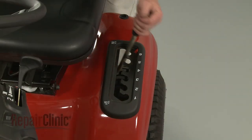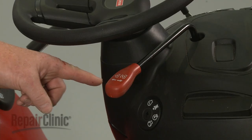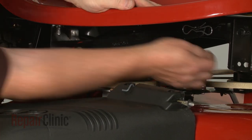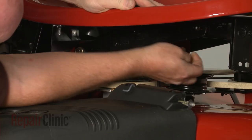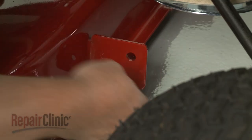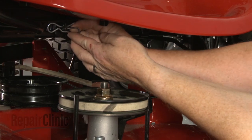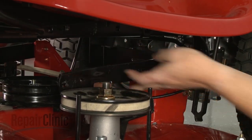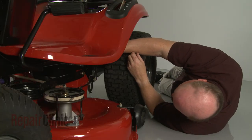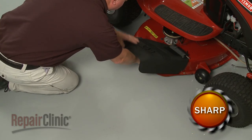To detach the mower deck, first confirm that the deck is at its lowest position and that the clutch actuator lever is in the off position. Now remove the retaining pins securing the support arms and detach the arms to release the mower deck from the frame. Next, remove the deck belt from the engine pulley and the belt guides. Detach the clutch cable from the retainer. You can now slide the deck out from under the frame.